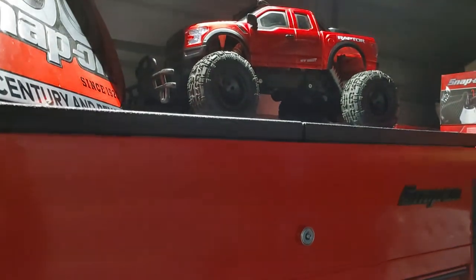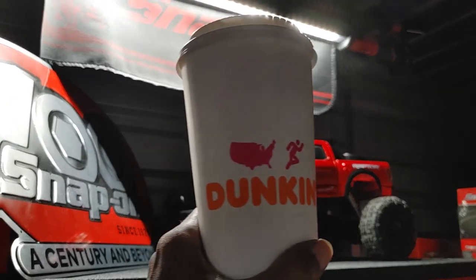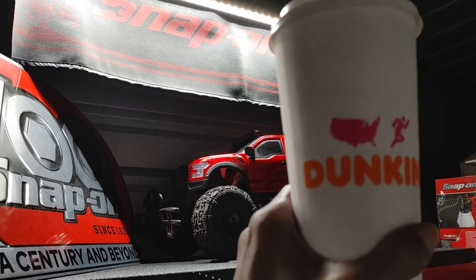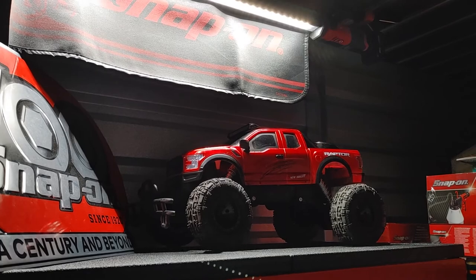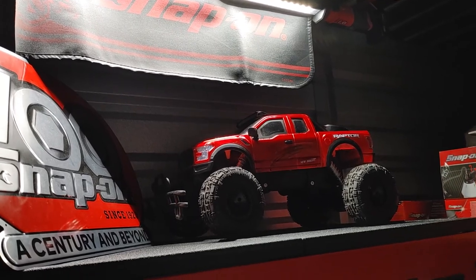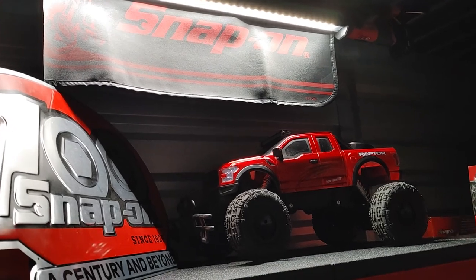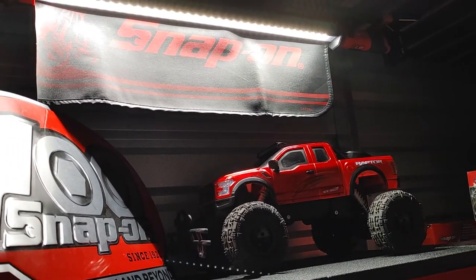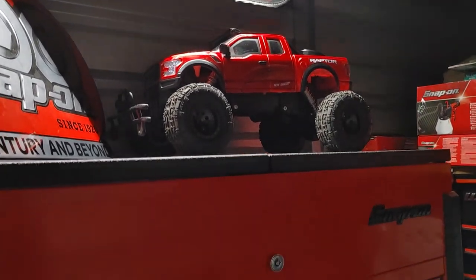Good evening, ladies and gentlemen. As you already know, I always keep my signature lingering somewhere in the background — my Dunkin' Donuts coffee. In today's video segment presentation, what we're going to do is take a little brief look at Snap-On's new monthly flyer. So I ain't going to hold you up too much longer in the introductory, so walk with me. Let's get it.